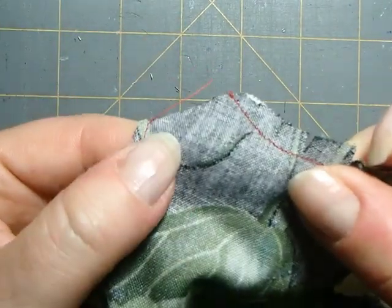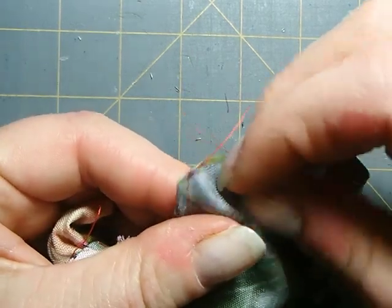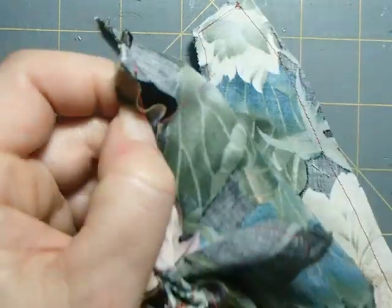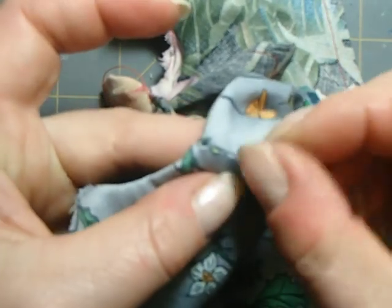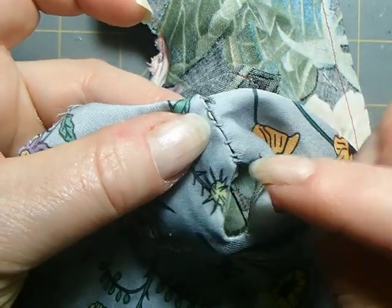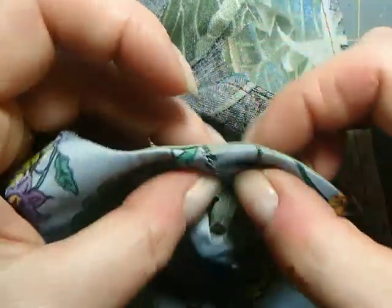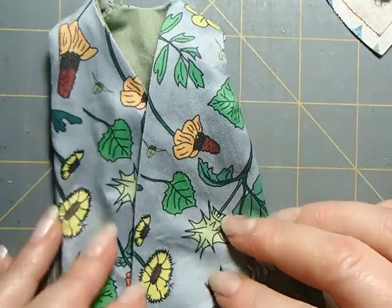To complete the jacket, you're just going to turn those shoulder areas inside a quarter of an inch, then butt the two together and use some inconspicuous stitch to sew along the outside and inside of the garment. You do it on both shoulders and then you have your little jacket complete.